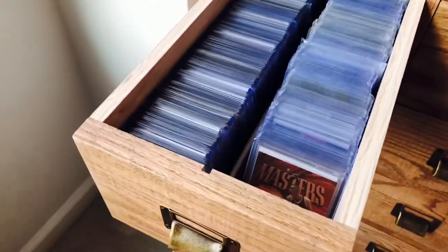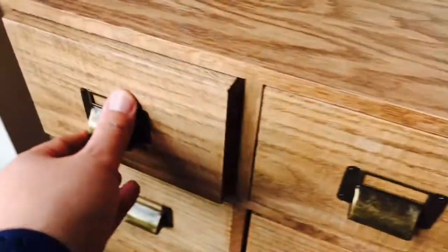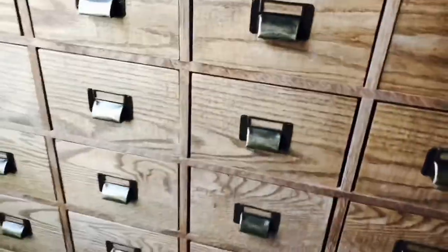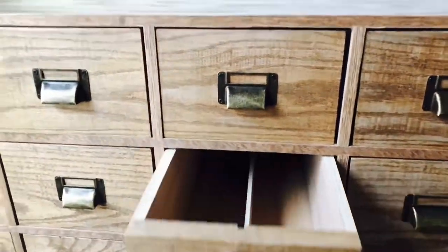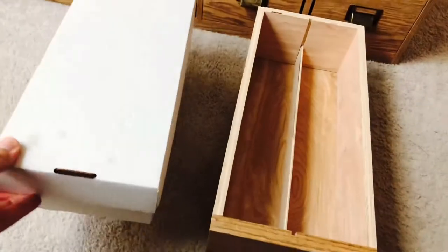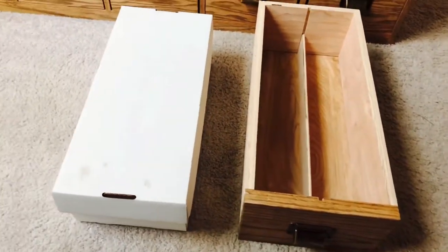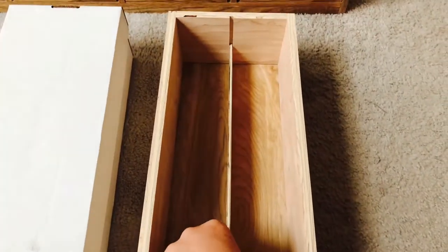You can see all the cards in there, and all these drawers are all the same size. To give a comparison, here's a 1600-count box — and you can see it's pretty much comparable in size.